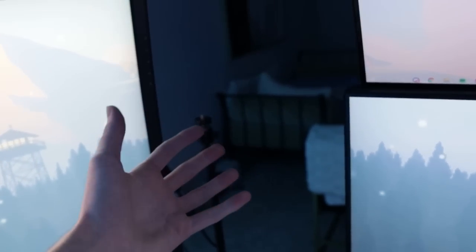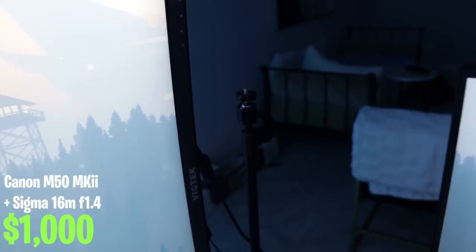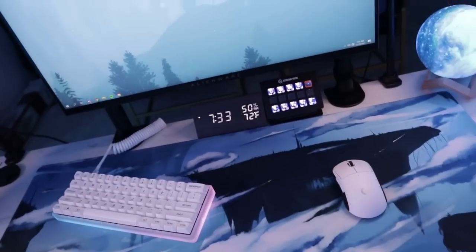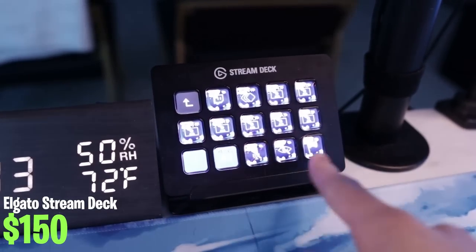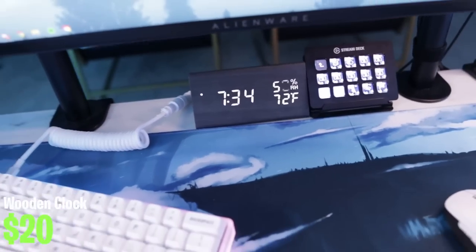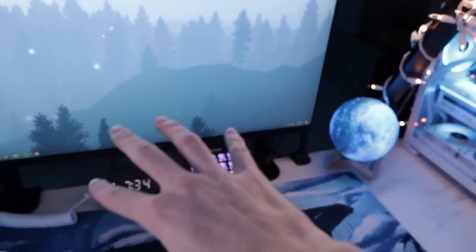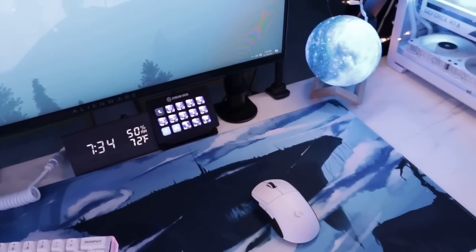For my actual camera — which I'm using to record right now — it's a Canon M50 Mark II with a Sigma 16mm f/1.4 lens. Looks really nice with a lot of background blur. This is my stream deck — everyone knows what this is — it just has a lot of important key binds for switching scenes while I'm live. The clock and globe are both from Amazon and I'll have links in the description, along with a full list of basically everything I mention, so check there before commenting.